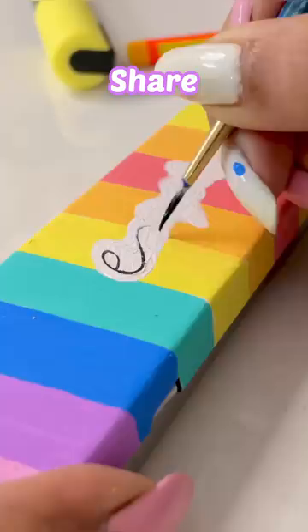If you want, you can also write your name. See, our cute pencil box is ready! Don't forget to subscribe for this video. Bye-bye!